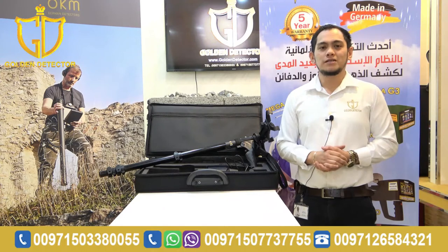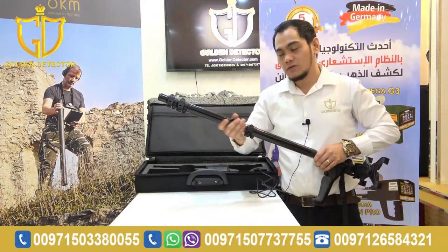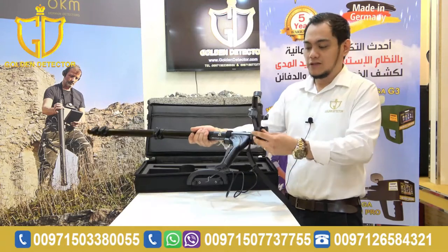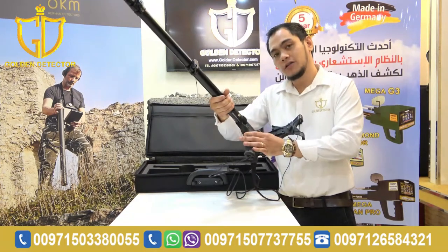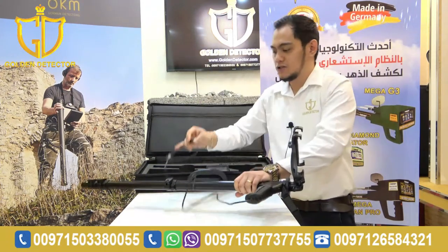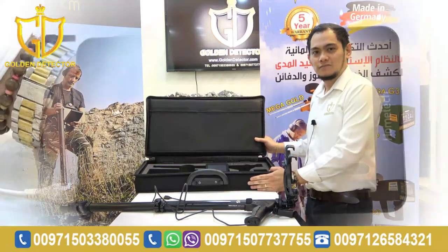Now, I'm going to show you the parts, accessories, and how to work with the Grade 4S device. First, we have the main unit. This shaft — you can make it longer or shorter. We also have the mount for the tablet. There is a button or switch for the device to turn it off and on, a button for scanning, and a wire you can attach to the tablet. We also have the tablet and the bag for the device.